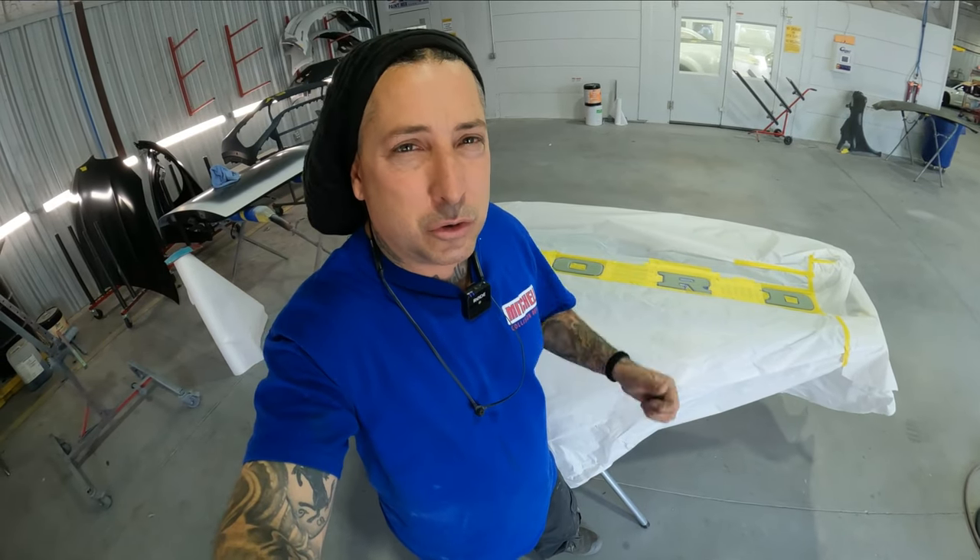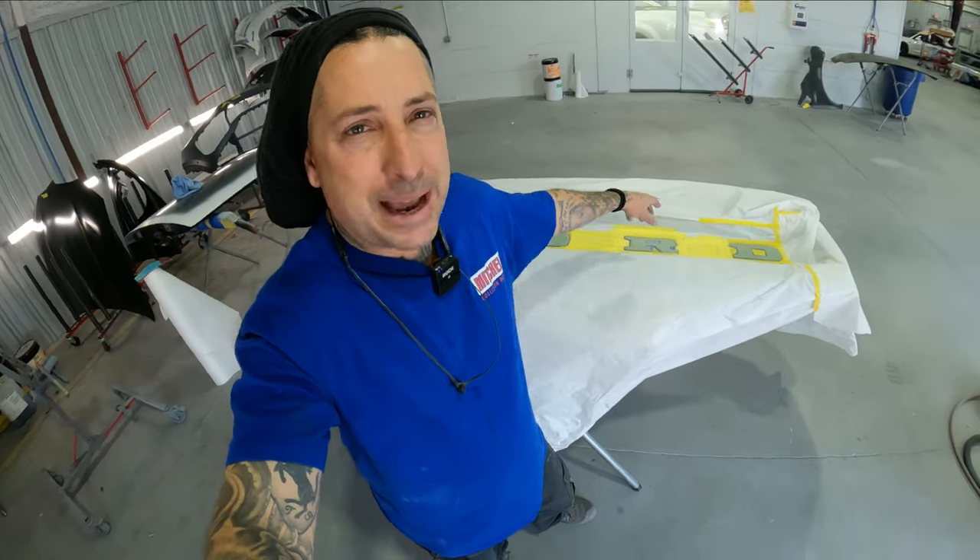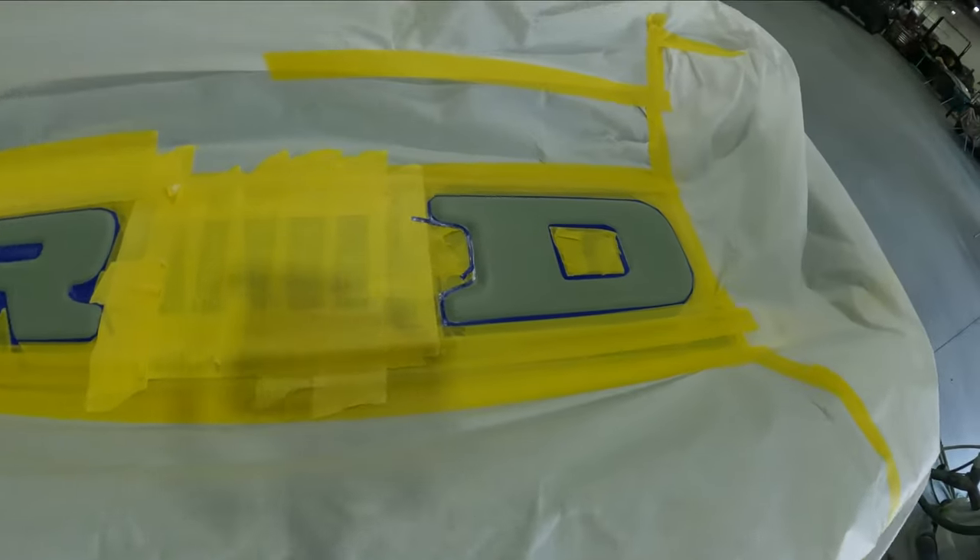I'll bring you over to the truck and show you how we did the emblems. In this video we're going to show you guys how I do it to get a nice patina look using the water base — this is the PPG EnviroBase. It really works well for this technique. We're going to show you the front emblems, and that's what we're going to do on the back here to the tailgate on the raised part of the Ford emblem.